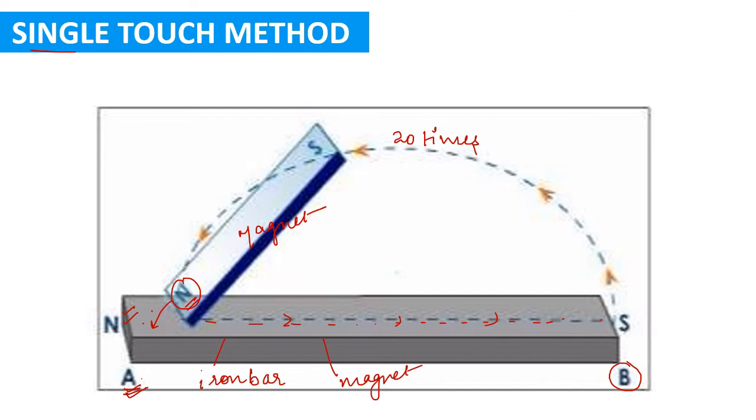After completing this process, the iron bar AB will behave like a magnet. Regarding the polarities: the end touched last — end B — will become the south pole, because the north pole of the magnet was used on the iron bar. End A will become the north pole. So iron bar AB becomes a magnet where A is the north pole and B is the south pole.